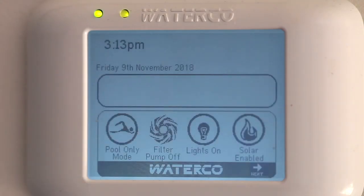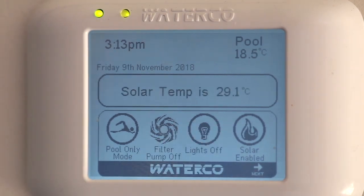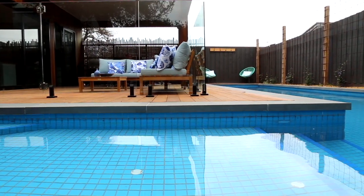We're returning it back to the pool and enjoying our swimming season. Solar pool heating is definitely the most economically effective way of heating your swimming pool. You're basically using the energy that's already around us, surrounding us all the time, and getting it into the water.